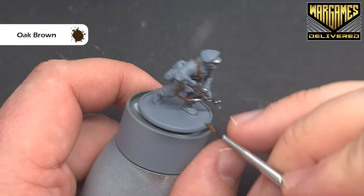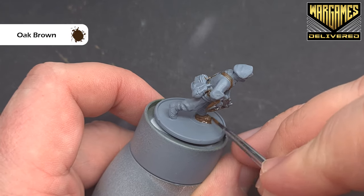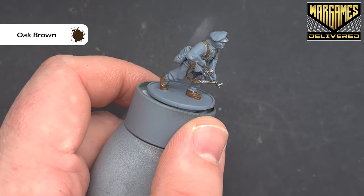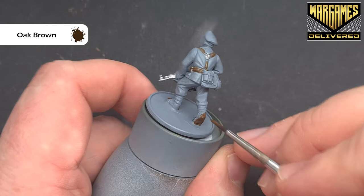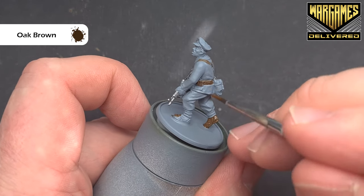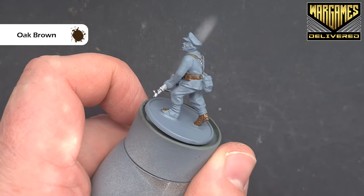Just before we start shading I'm going to pop this oak brown over the boots as well, being careful to leave the strapping and the gaiters because we'll do them a different colour. The boots themselves are brown — I did think they were black but on closer inspection they are brown. I'm painting those with oak brown because it's the darkest brown we've got, and especially once it's shaded it'll look even darker.